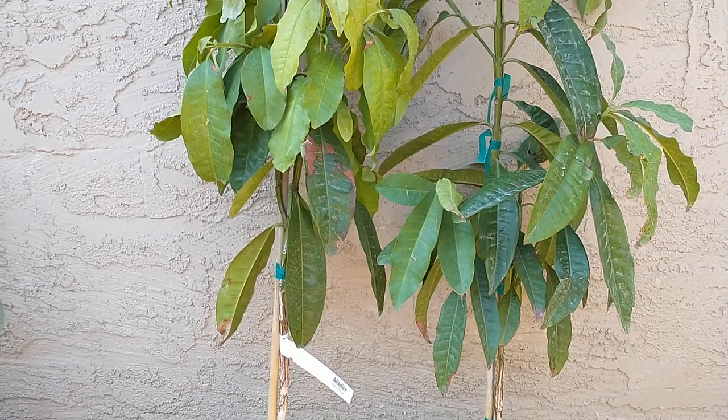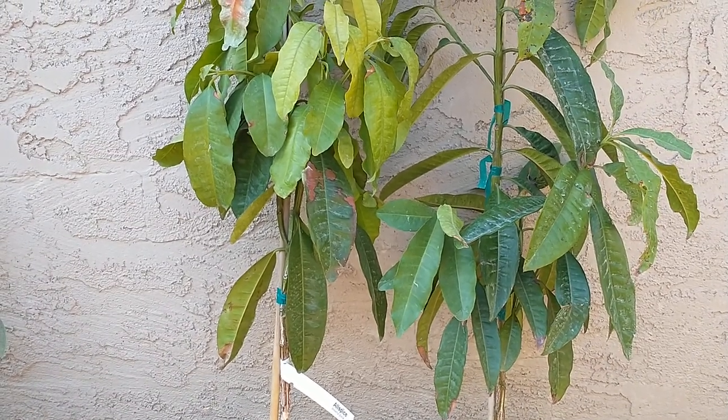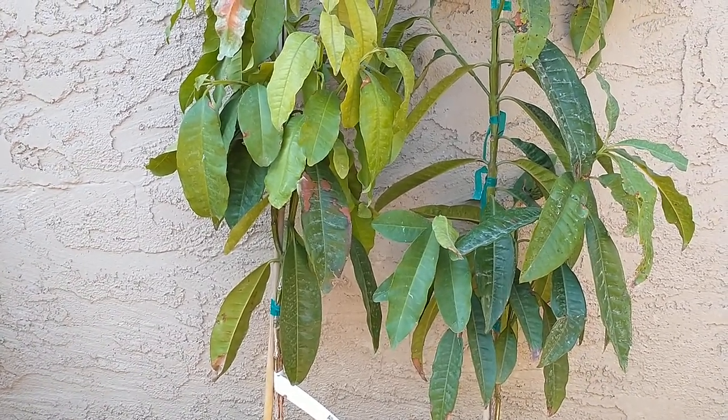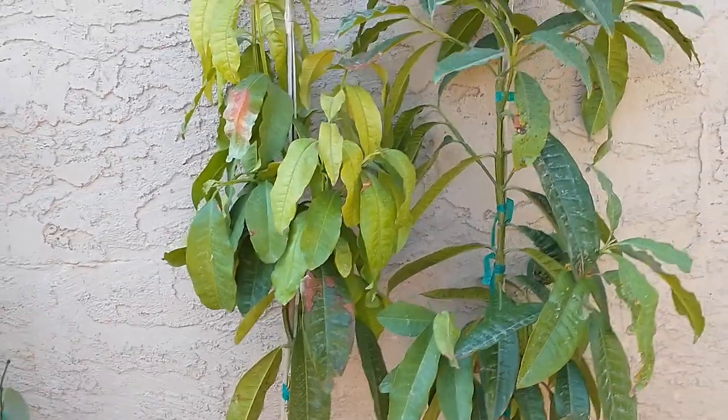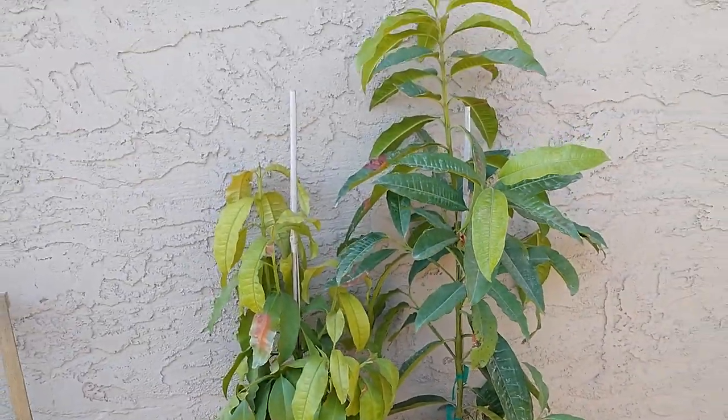But they also use allspice in pickles, in ketchup, in some kinds of breads, cakes, and candies. They use it in sausage and in some cooking of meats and fish.